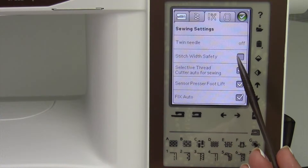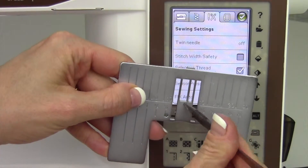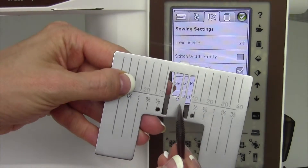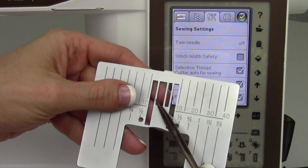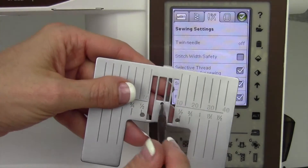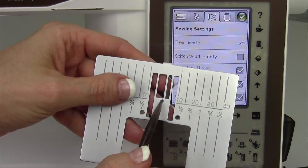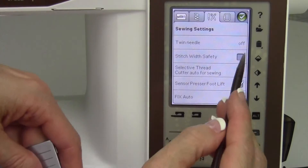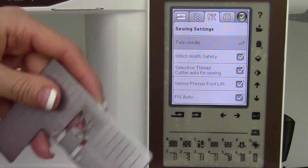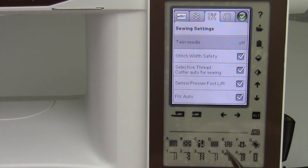Stitch width safety. If you have a straight stitch throat plate — one where the needle can only go in and out of a single hole — this is great for embroidery, free motion quilting, and piecing your blocks together. You'll have more accurate stitches going up and over seams, but you need to tell the machine you've put this plate on so you don't accidentally pick a zigzag and break a needle going outside the hole. Set stitch width safety, and the machine will show a pop-up message when you turn it on that this is still selected.